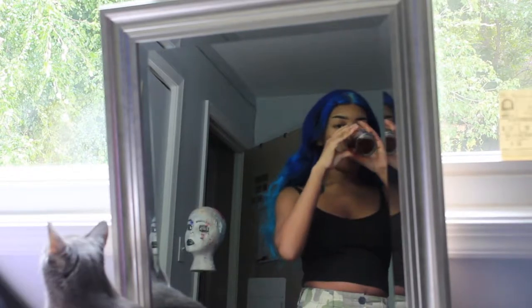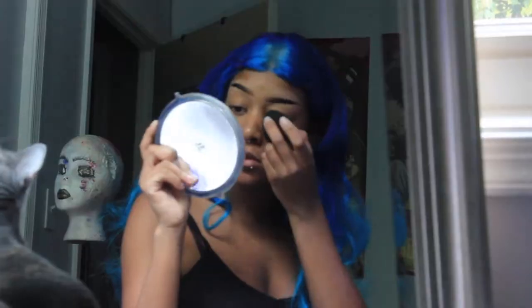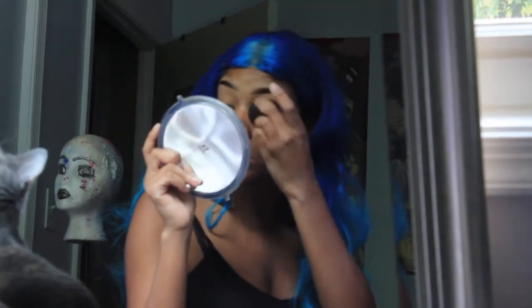Hello! Welcome to my YouTube channel! I bet you're wondering, who is this person with that deep voice? It's the girl in the video, I promise.